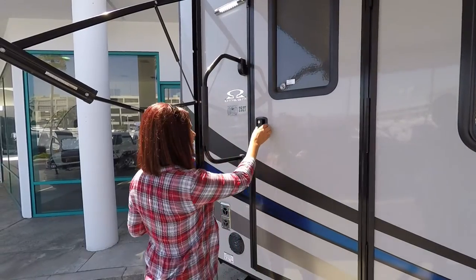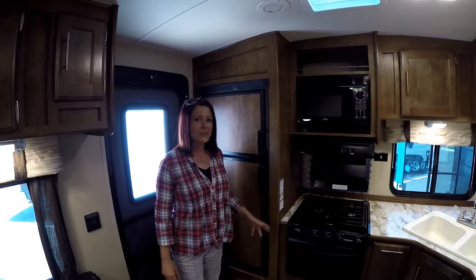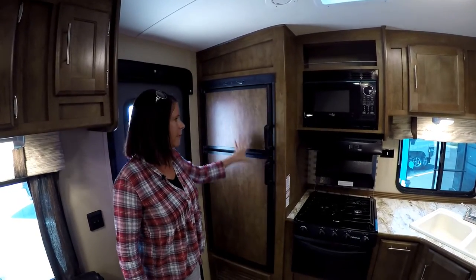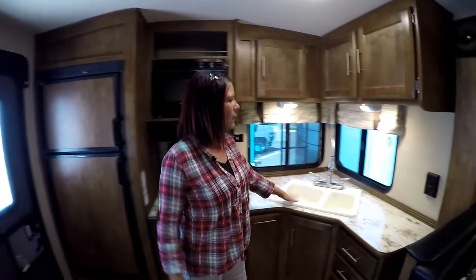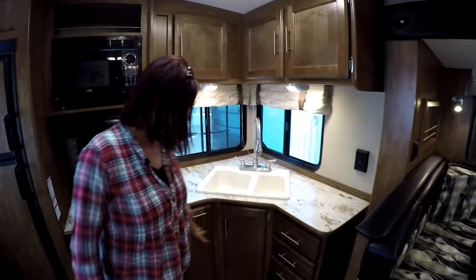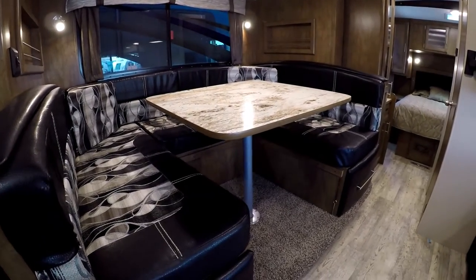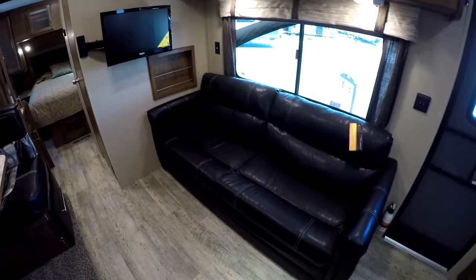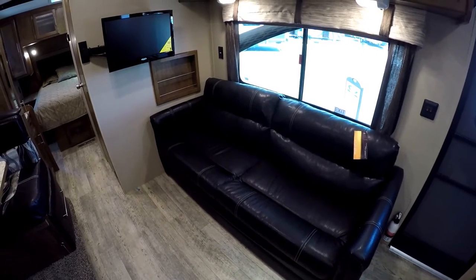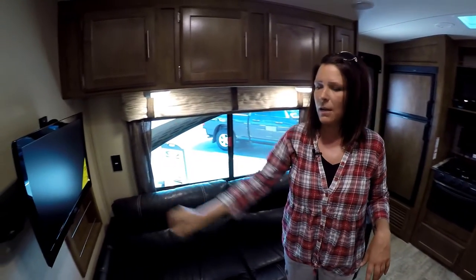All right, now that we've seen the outside, let's go take a look at the inside. Starting at the back side of the RV we have our refrigerator, the microwave, the three-burner stove, the sink with the upgraded faucet, and plenty of storage in this kitchen. Then we'll move over to the dinette that actually drops down to a bed and makes a large bed here, with plenty of storage underneath each side. On the other side of the dinette we have a nice couch that pulls out into a bed, and we have plenty of storage up here and the Jensen television.